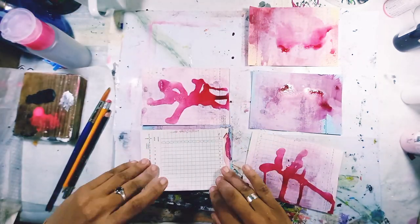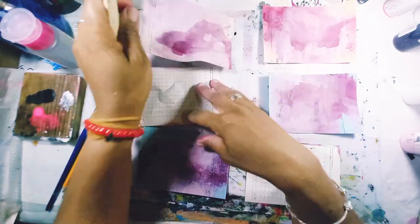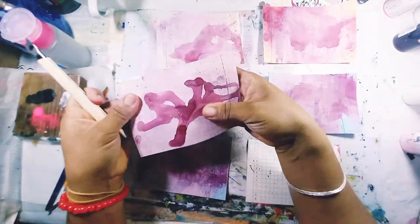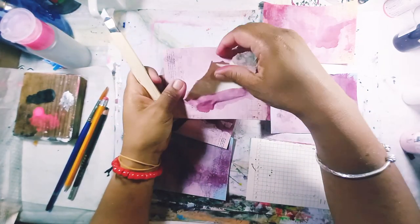I didn't know what I was doing — today was tough. I really wanted to create, but when I dried it, it created a huge bubble in the card, so I'm cutting it to try and lay it flat. The bubble on this one was really, really bad.